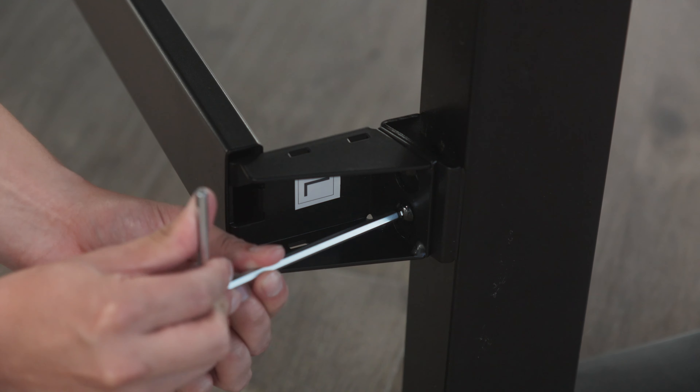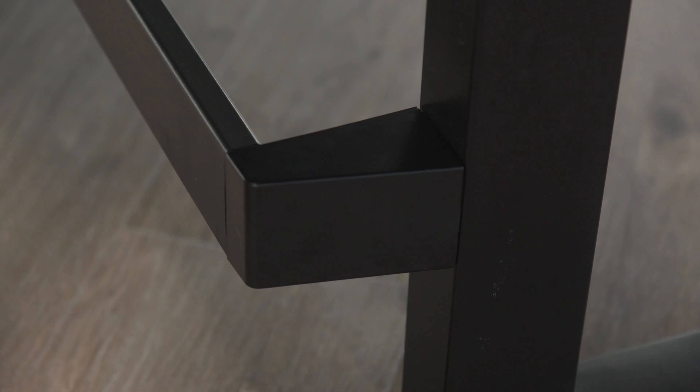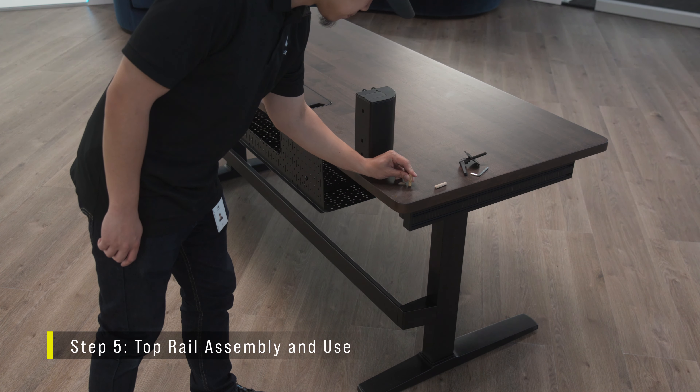Once the support bar is secure, tighten down the bolts fully and snap the plastic covers on. With the desk upright and stable, it's time to install the top rail assembly.